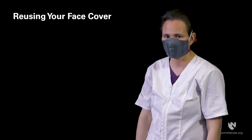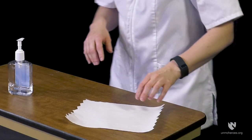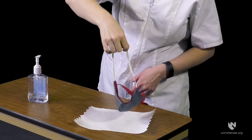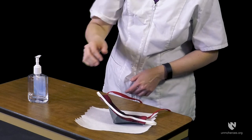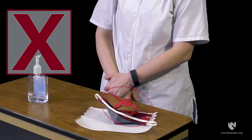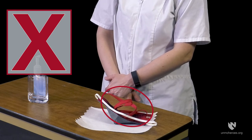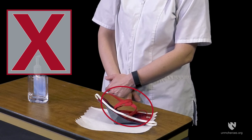If you are required to wear a face covering while at work or are going to multiple locations in one trip, you might need to reuse the same face covering. Place a clean paper towel on a flat surface to place your face cover onto once removed. Be sure to place the contaminated outer surface of the face cover down on the paper towel. The straps or ties should not contact the inner surface of the face cover, as they may be contaminated. If this does happen, store the face cover for later laundering and use a new cover.